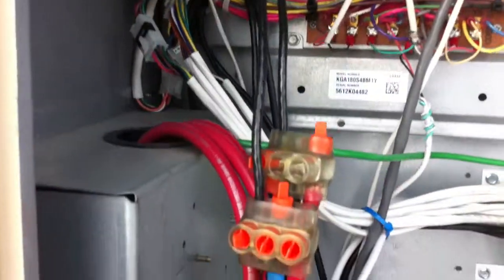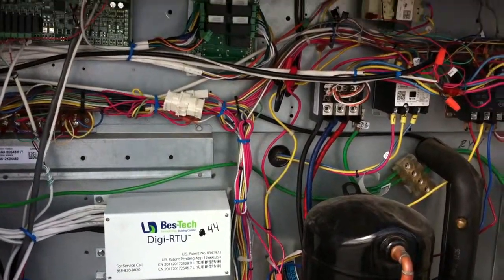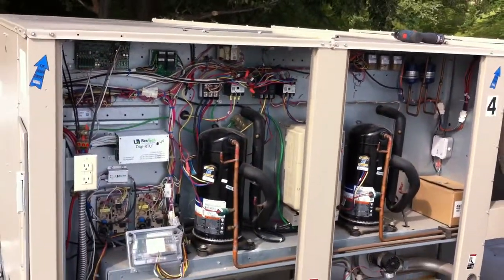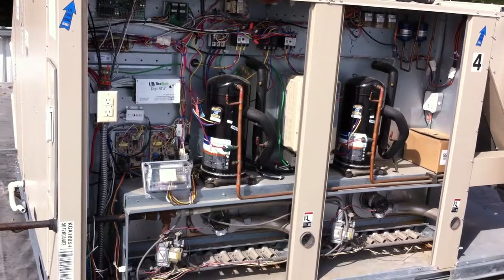Line voltage wiring splices — we provide T taps or we provide large blue wire nuts depending on the size of the unit. This is a typical installation for a Linux KGA with the all-enclosed compressor chamber, and that's what we're going to do here.